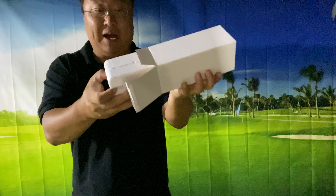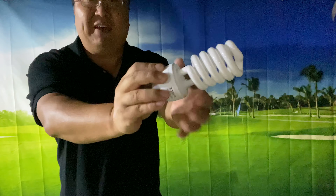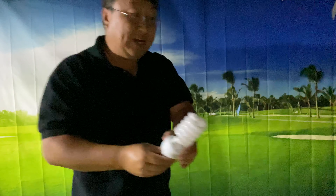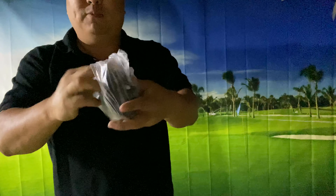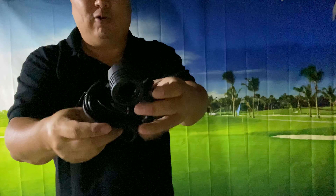So let's do a little unboxing here. We have a CFL, should be pretty bright. An umbrella which is going to help diffuse the light — I will definitely be using that. A light bulb socket and basically the power supply.